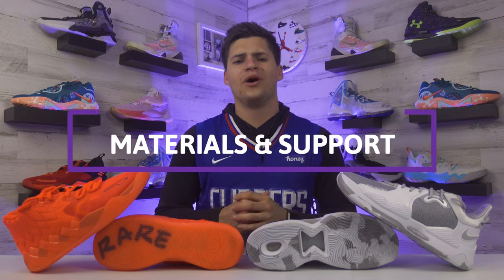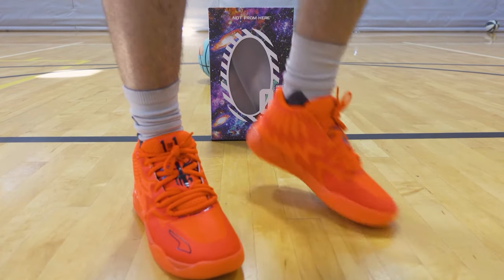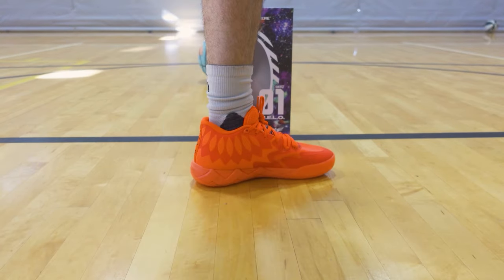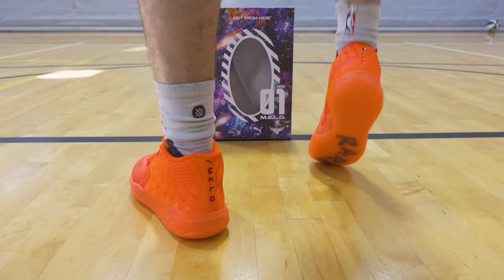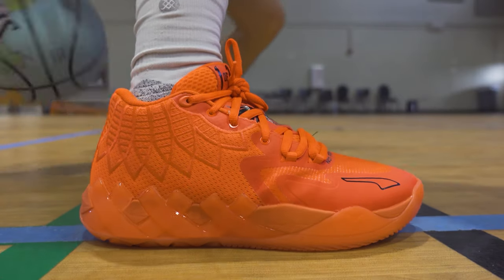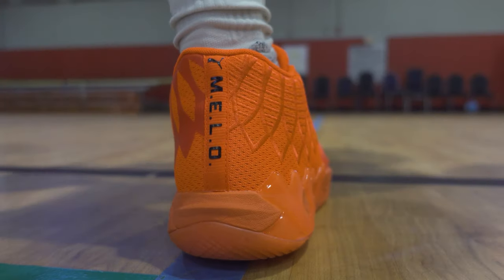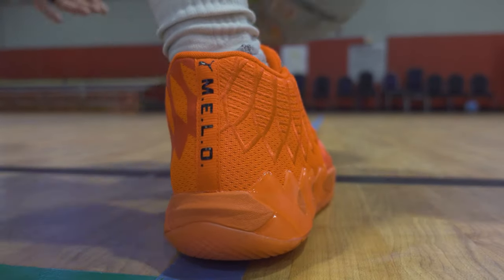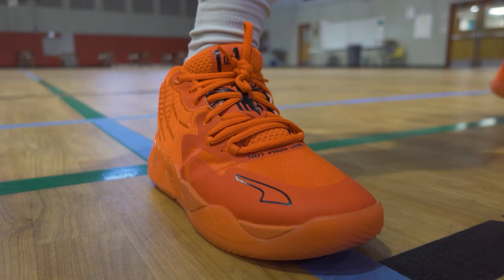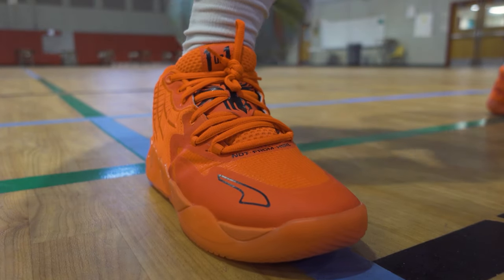For materials and support, the Metal Ball One doesn't have premium touches like suede or leather - but that's because LaMelo specifically prefers textiles on the upper, which isn't uncommon anymore. He also prefers a mid-top setup rather than low or high tops. Puma went with a mesh upper to keep these light and allow nice ventilation. Even without added support pieces like a strap or outrigger, the lateral containment is really solid - your foot locks in well and there's no ankle sliding around.